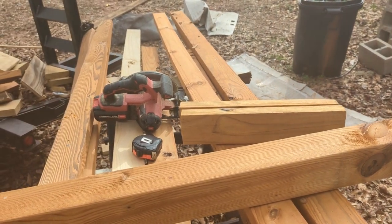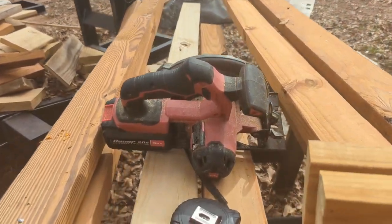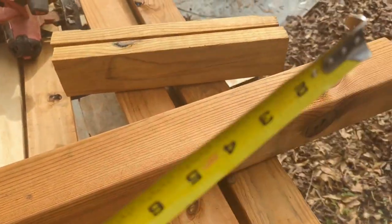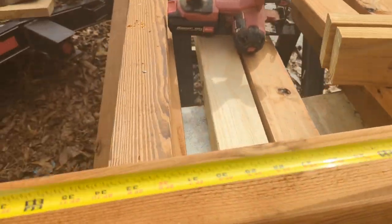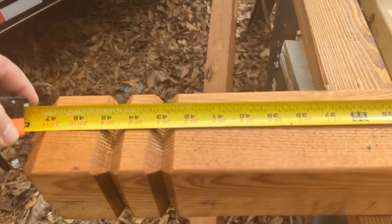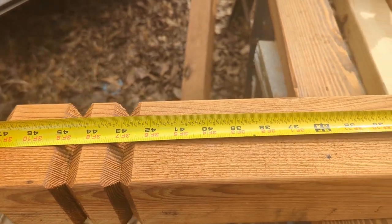A mailbox post is supposed to be like 42 to 45 inches from the ground, and this piece is like perfect — 42 inches right there, below that break in it. So that's going to be perfect.